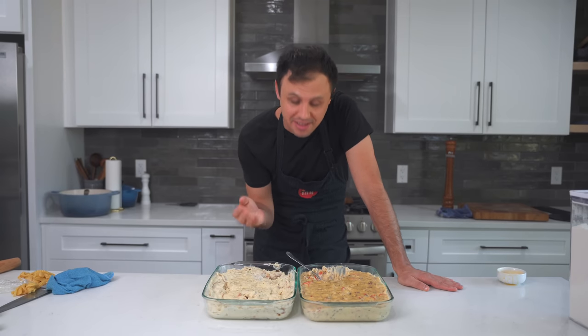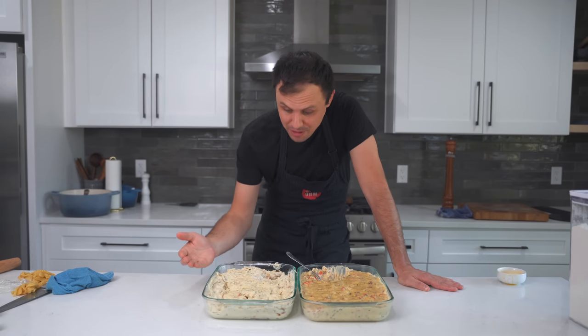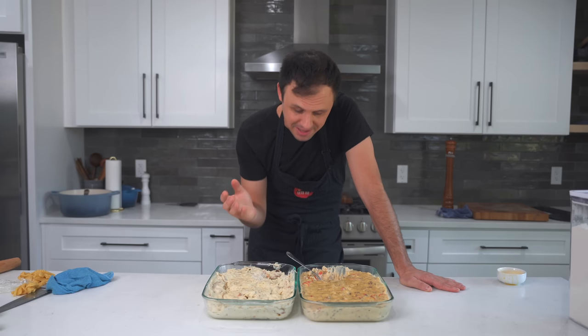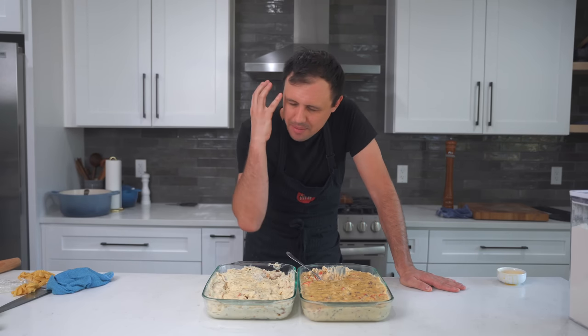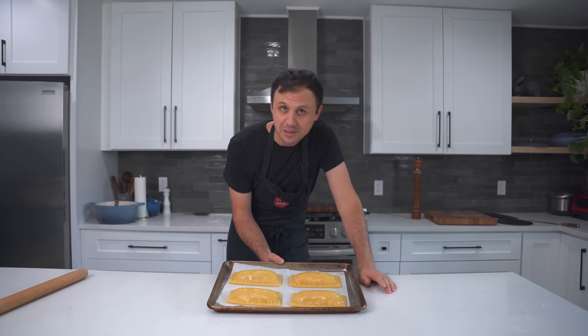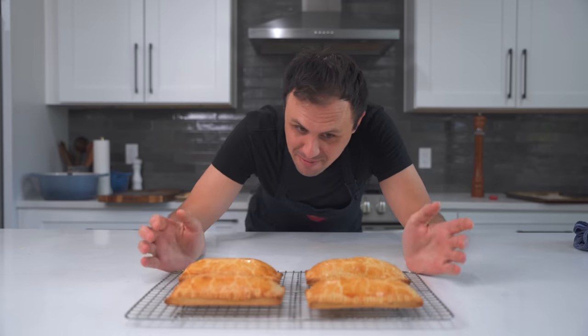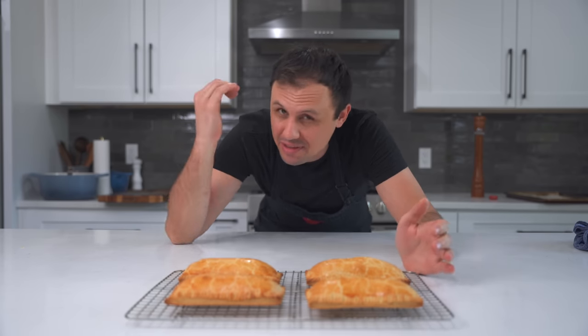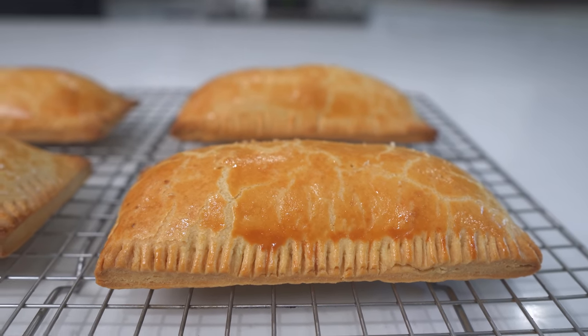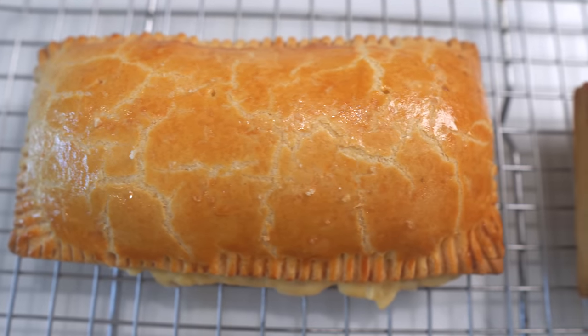Every time I make a YouTube video, my wife says the same thing: why did you make so much food? And my answer is always, I don't know. In all seriousness, I worked in restaurants for 18 years and I just have this large-quantity thing in my head. However, in my defense, this is something you would make for a special occasion for a bunch of people. The dough is chilled - into the oven they go at 400 degrees Fahrenheit. Here they are, my friends - this is what we've been waiting for. They were in the oven for 30 minutes and the top of that pastry has this sort of volcanic lava-like crackly look that just looks incredible.